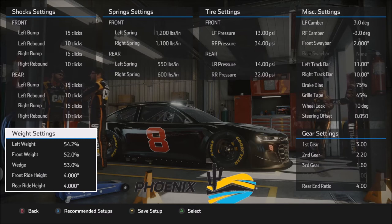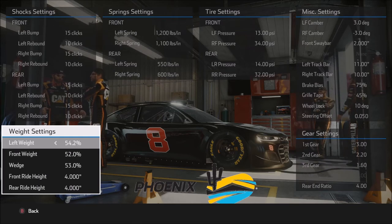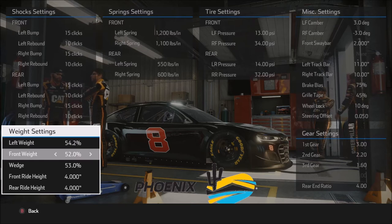Weight settings: maximum left side weight, which is what we want on an oval. For a road course you'd set this closer to 50%. Moving to nose weight at 52% — the higher the nose weight, the more stable the car will be, particularly on entry and through the center of the corner, but that also means it's tighter and uses the front tires a little bit more. So you want to use basically the least amount of nose weight you can get by with and still have the car stable.